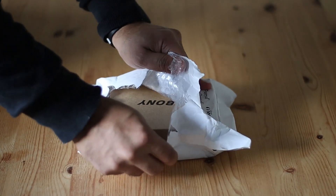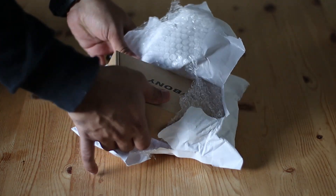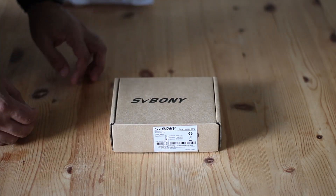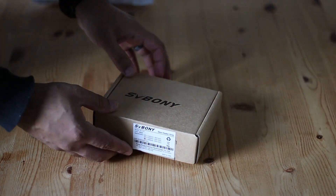Well, this is where the dew heater comes in. So let's open this up. As you can see it's all bubble wrapped, which is great. I personally think that the SV Bonnie box is aesthetically pleasing — it's a nice little box. Well, let's open it up.